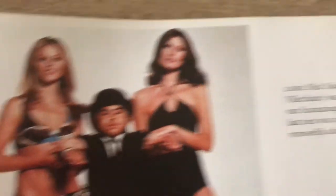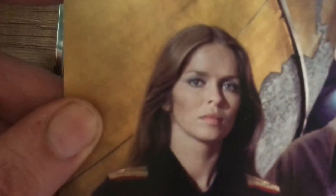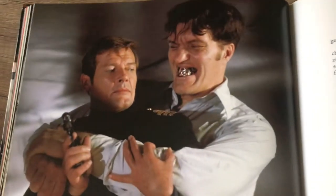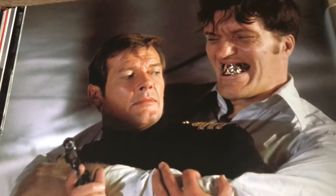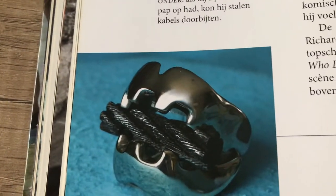Nick Nack played by Hervé Villechaize, and of course the beautiful Britt Ekland and Maud Adams. Kurt Jürgens as Stromberg from 'The Spy Who Loved Me,' with Bond and Barbara Bach — quite a beauty. The golden gun. And here we go — the iconic Jaws! Look at that — Richard Kiel. Great guy; he was a really sweet man in real life too, from what I've heard. I've seen him in a lot of interviews and heard stories from fellow Bond fans that when they met him, he was the nicest guy.